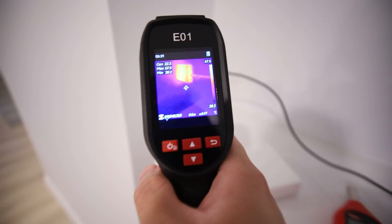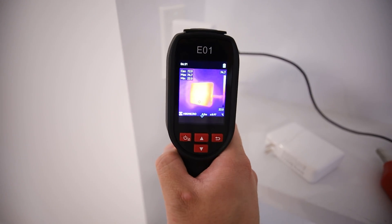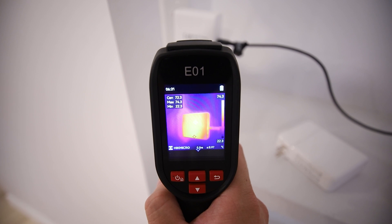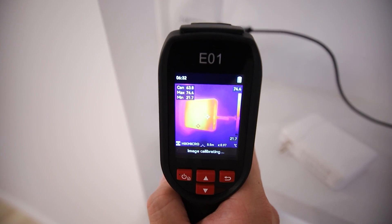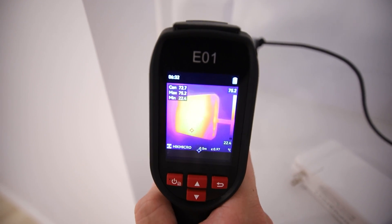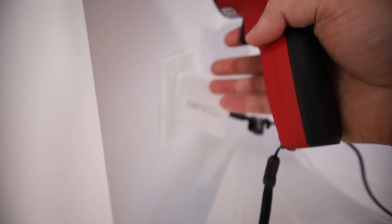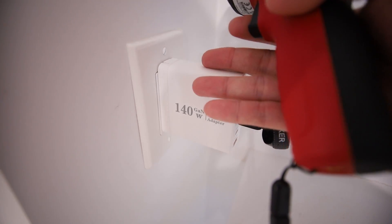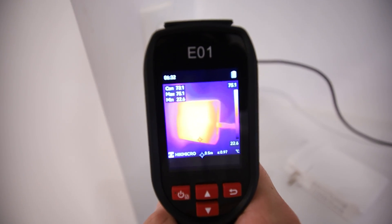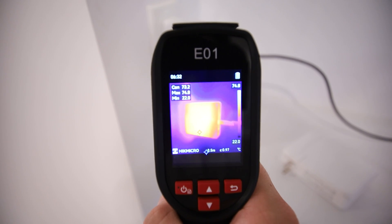Now let's do some thermal testing. The Derekam one right now is at 74 degrees Celsius at the hot point — that's over 150 to 160 degrees Fahrenheit. Power bricks can apparently run up to 80 or 85 degrees Celsius, but this is quite hot to touch. Running this 24/7, 365 days at these temperatures — I don't know if this is going to last. This is unproven; we haven't tested it for long periods of time.